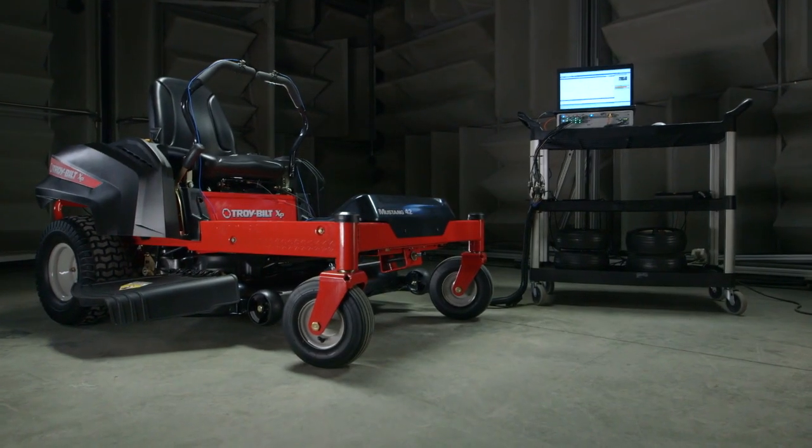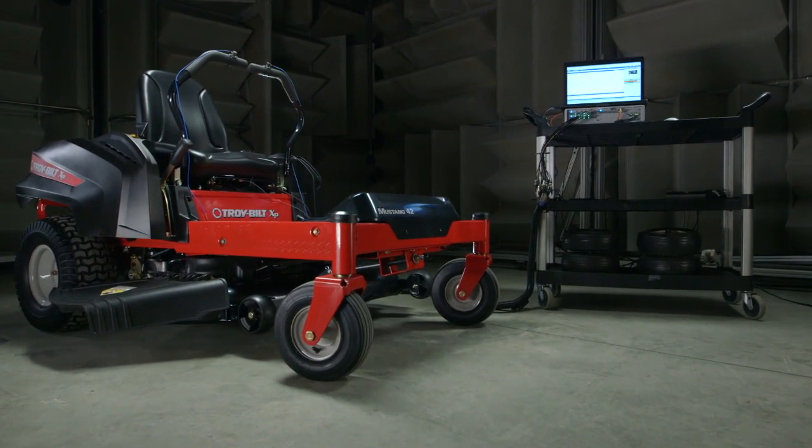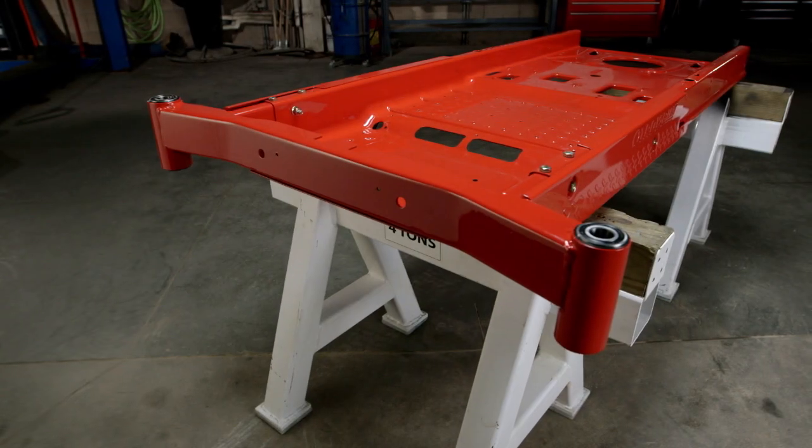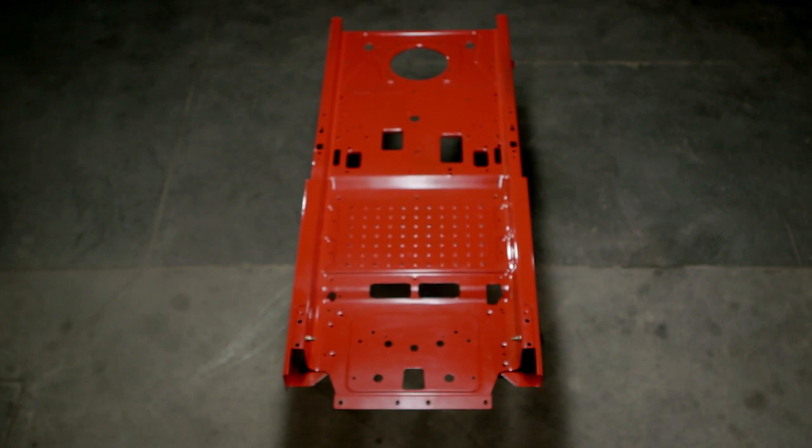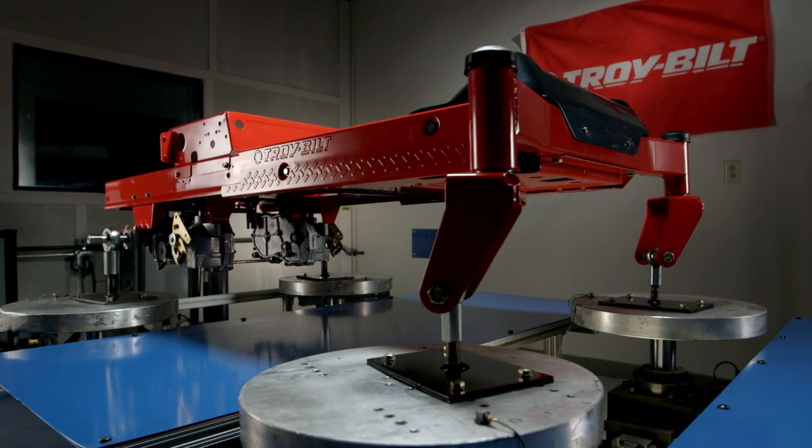When you're ready to take on a big yard, your mower should be too. At TroyBuilt, we do our best to make sure it is. Our zero turns are built on a full-length solid steel frame to provide extra durability, yet absorb impact.